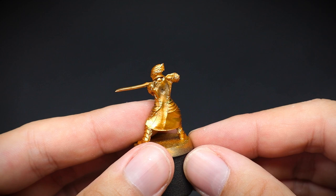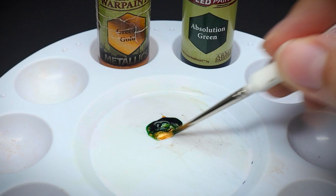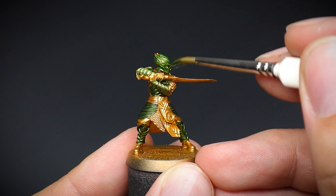We are going to start on his elven armor, and for this some gold was mixed in with a little bit of Absolution Green Speed Paint by Army Painter. You can use some contrast paint by Games Workshop, or a dark green color from your normal acrylic paint range if you don't have the above. We are just going for a dark metallic green here as a base coat — just think of the Green Goblin.